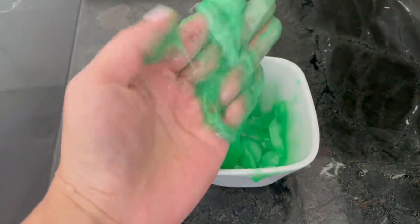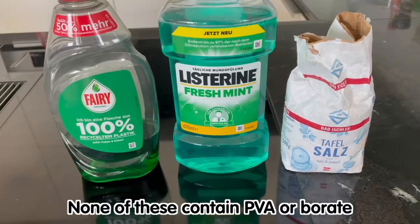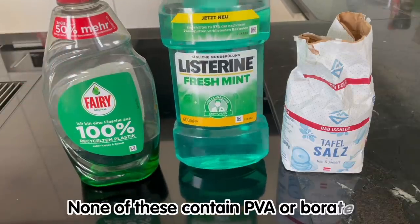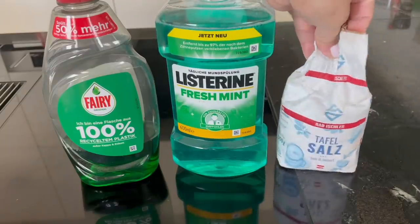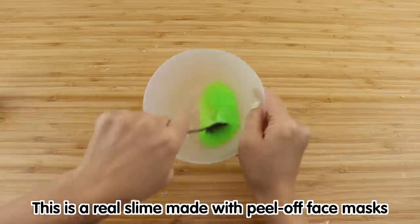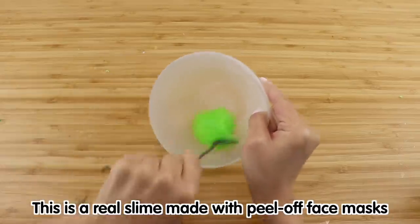None of the ingredients in this recipe contain PVA or borate, so there's no chance the final result is going to produce a slime. The salt part is kind of misleading because many people feel that salt looks similar enough to borax, but they don't work the same way chemically. The only way to activate slime is to use borate found in contact lens solution or eye drops, or by making your own activator using powdered borax.